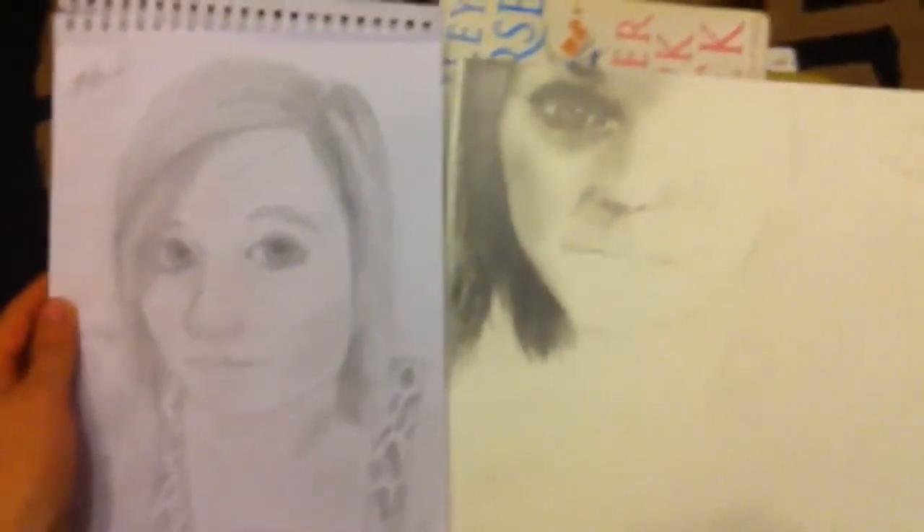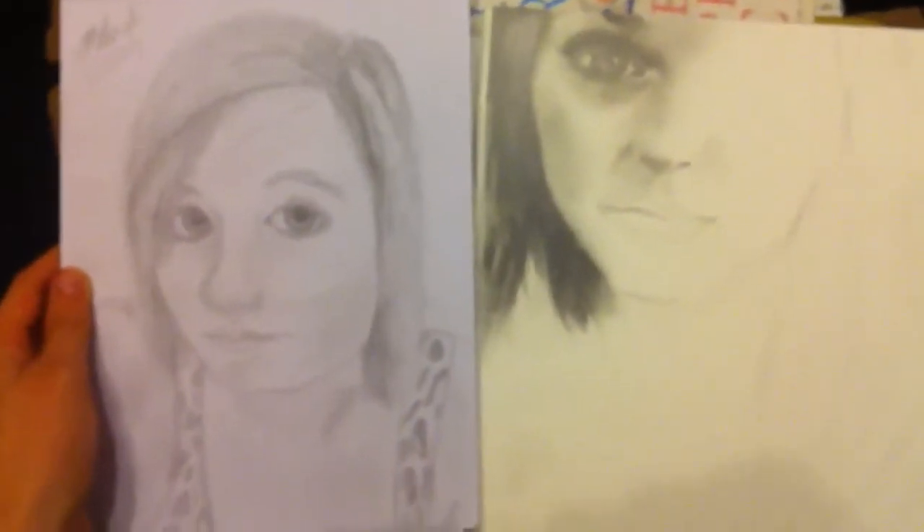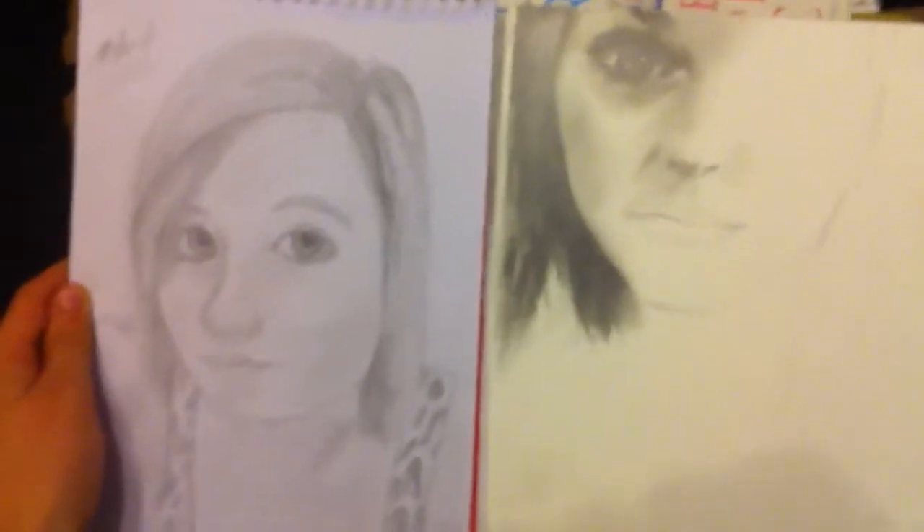Now, to what I'm drawing right now — I thought I'd show you as a comparison. Can you see? That's about two years difference and I think a lot of it's to do with the equipment. So if you want to become a drawer, pay out.